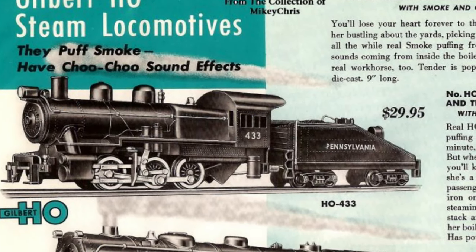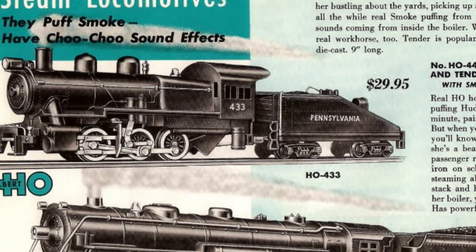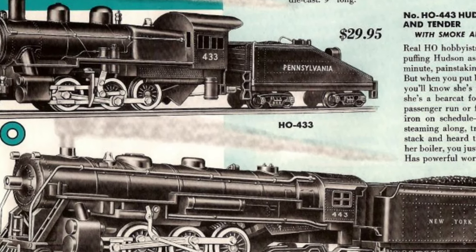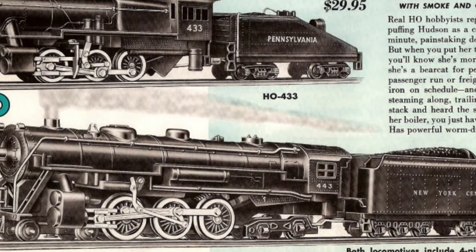In the model train market, Gilbert was best known for being the owner of American Flyer during the time they made O27 and S gauge trains. But in 1955, they decided to introduce an HO scale line under their own name, starting with a couple of steam engines.